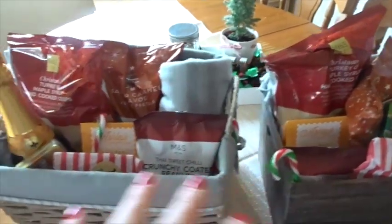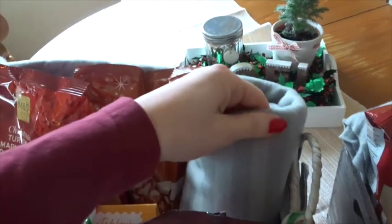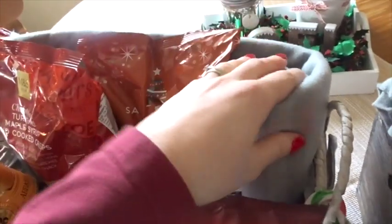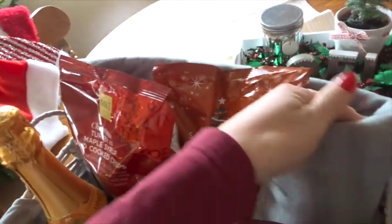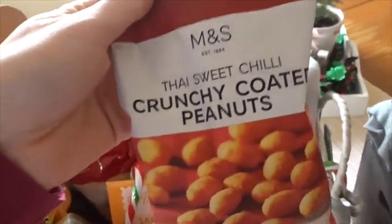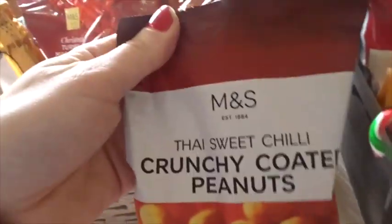Both of them have exactly the same items, so I'm going to show you what I've put in each. The first item is a fleecy blanket — I thought it would be a nice added extra. You can never have too many blankets. This one was from IKEA, about three or four pounds, so very reasonable.